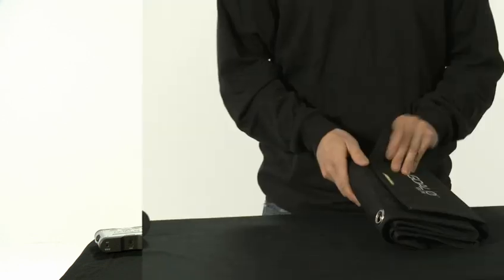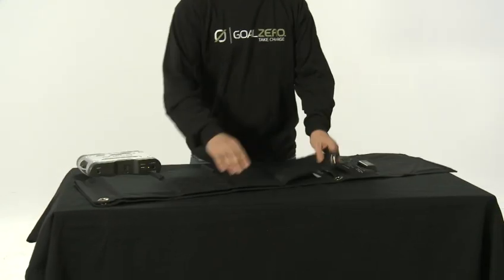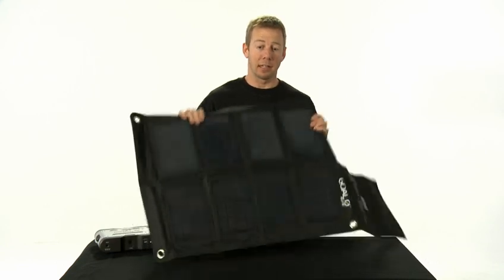This is the Goal Zero Nomad 27 solar panel. It's a monocrystalline 27-watt solar panel. It's foldable, extremely durable, flexible, tough, and lightweight.